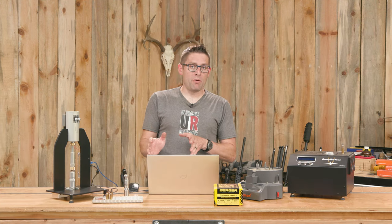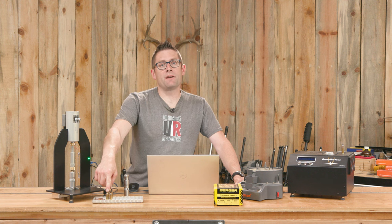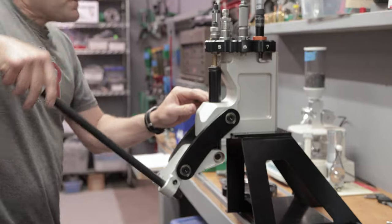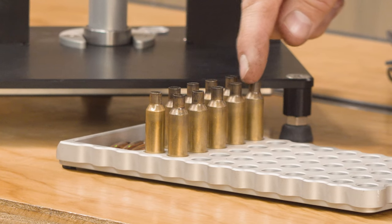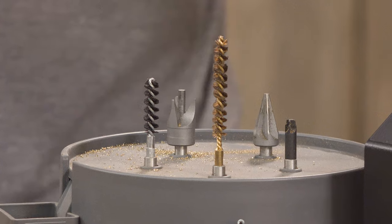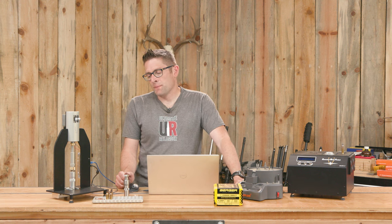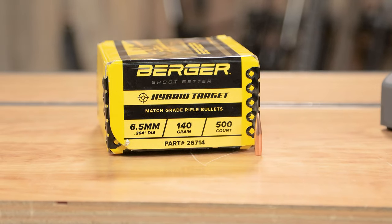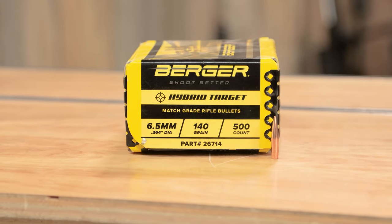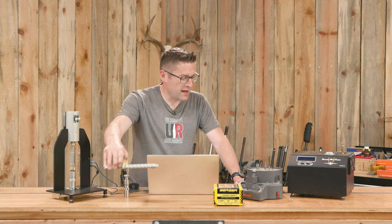Let me describe what we've got for components and what our experiment is going to consist of. We've got 6.5 Creedmoor, two-times-fired cases that are Lapua. I just sized and deprimed and used Imperial Case Sizing Wax. We're going to take five of these and brush the necks. This is an experiment that I've seen Annealing Made Perfect do and I want to duplicate it. Our control set will just be the sized and deprimed cases — we're going to seat Berger 140 grain hybrid target bullets. We'll brush the necks on the other five and compare the results.